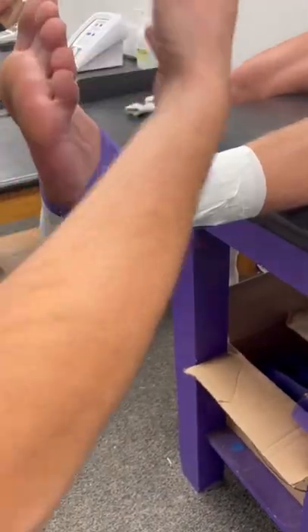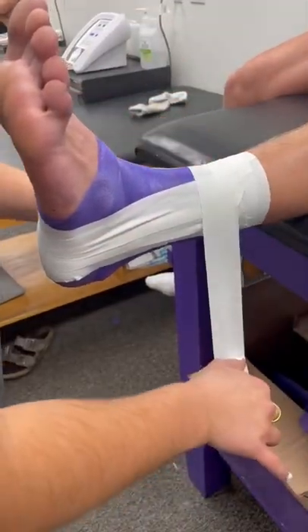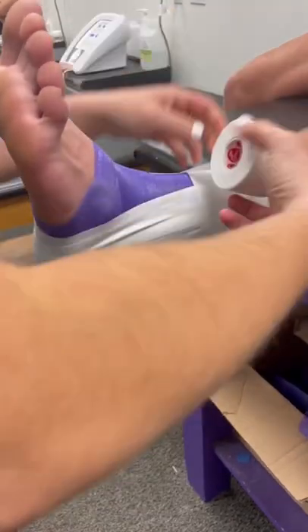Now I do my third anchor strip to secure all three stirrups, so you go around the ankle one more time.